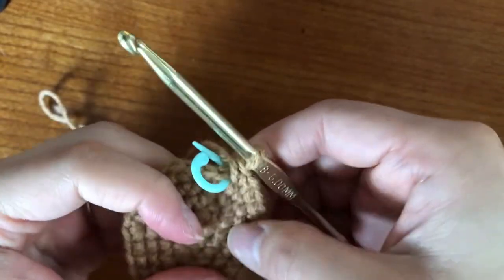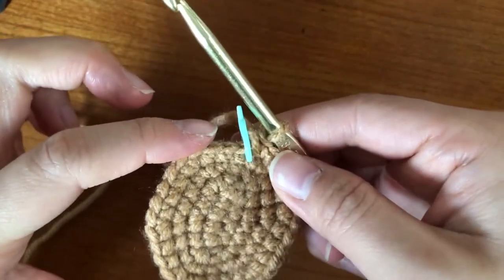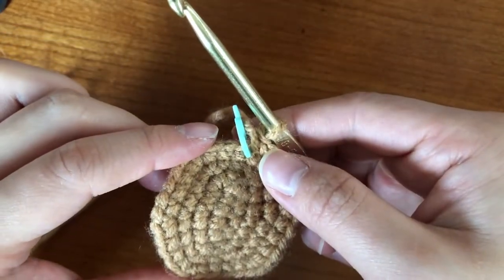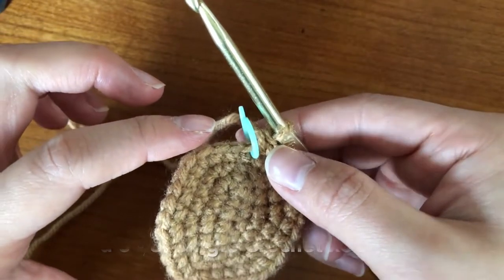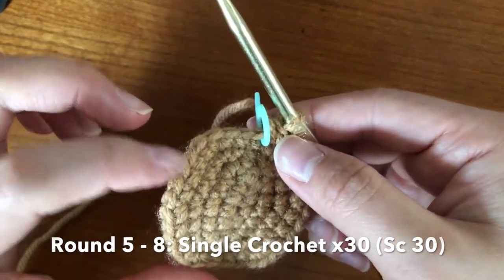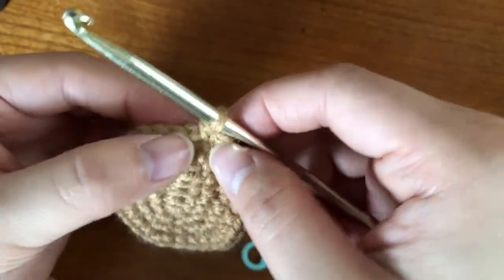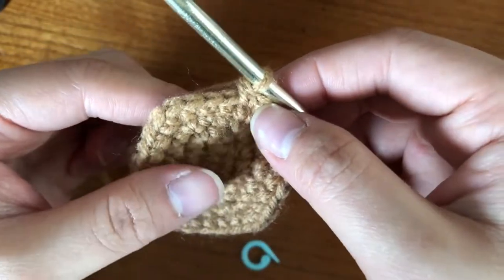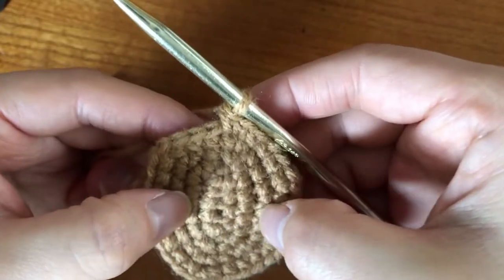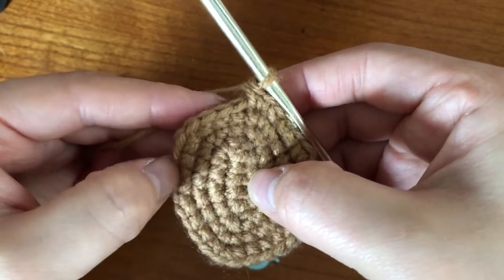Now that you have done all that, you should have 30 stitches all the way around, and then the next part is really easy. For the next four rows, you're going to just do a single crochet in all the stitches — we're not doing any more increases, we're just going to single stitch all the way around until row eight. So right now we have four rows: one, two, three, four, and on the other side, one, two, three, four.